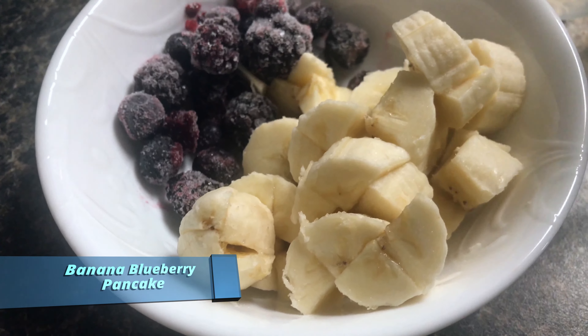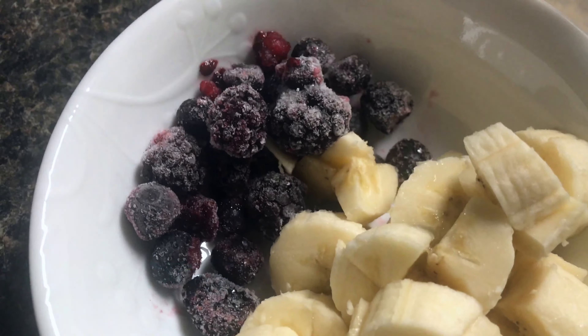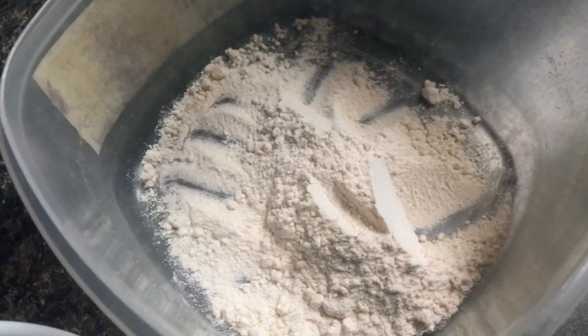So for breakfast, I'm going to make a banana blueberry pancake. For that, I'm going to use one whole banana cut into small pieces and some blueberries. Also taking one and a half spoons of wheat flour.